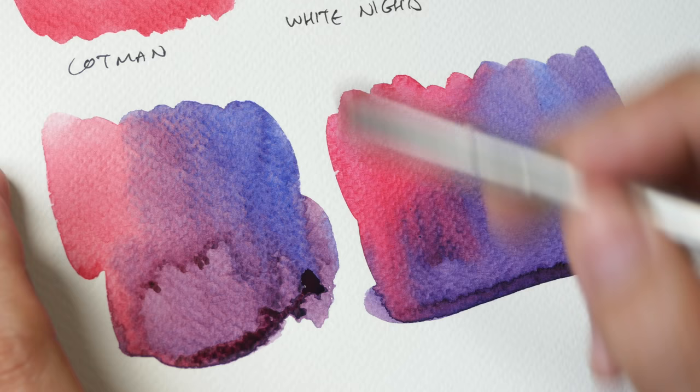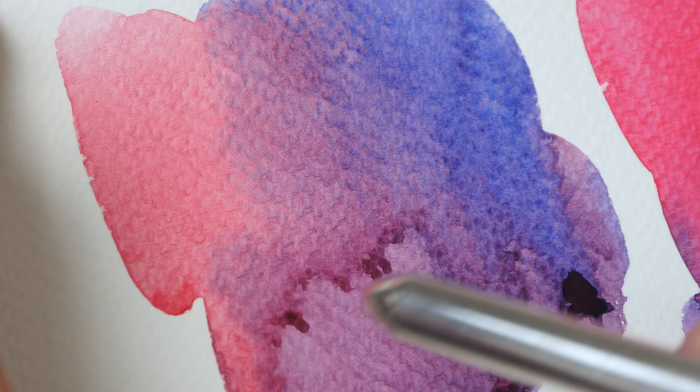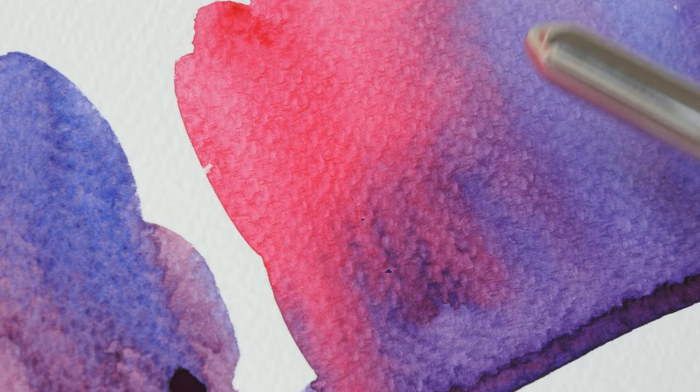When you use student grade paint to paint a whole painting versus using artist quality paint to paint a whole painting and put them side by side, the quality difference will be very obvious. When you start with a color that is less vibrant, it's going to affect your color mixtures. The White Knights version may be a bit more vibrant.